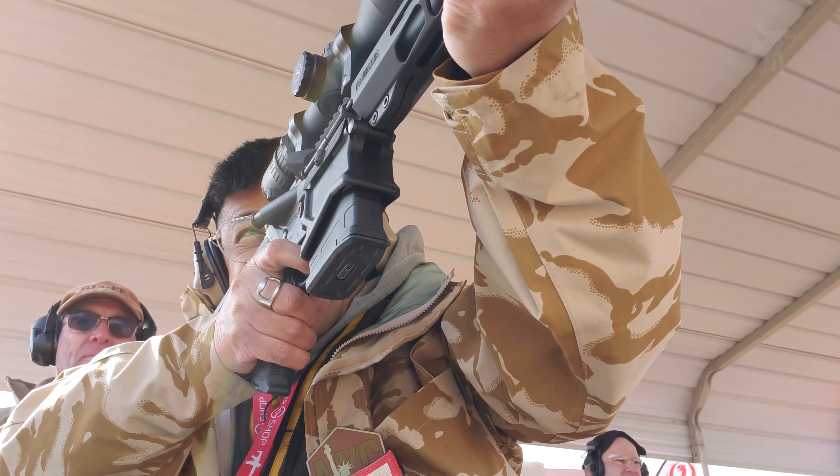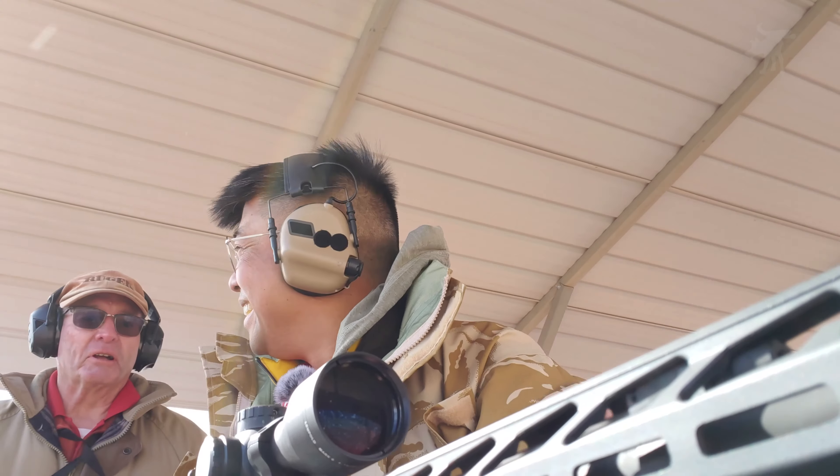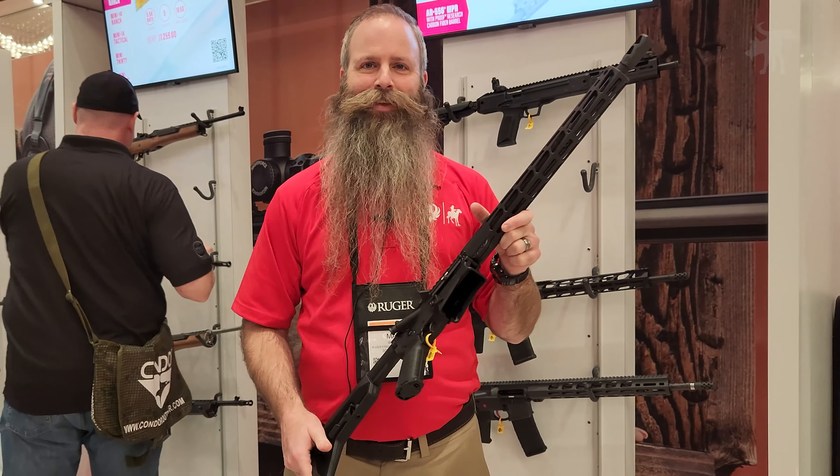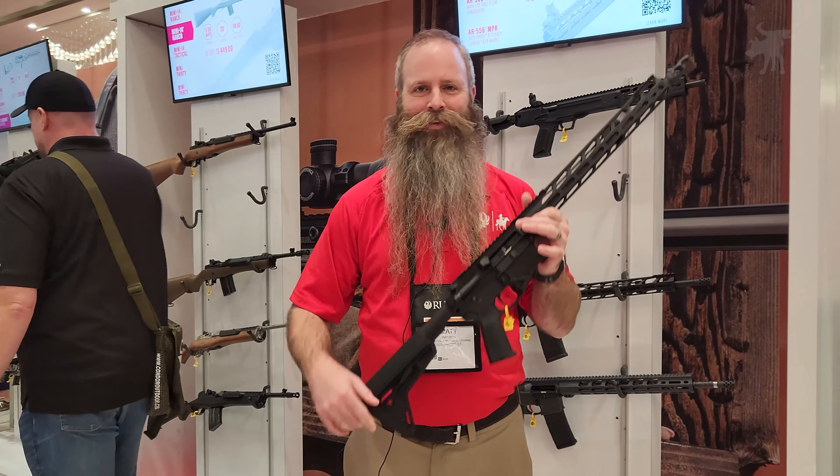We had a chance to try that out at the range, and I have to say it is everything that they say it is. Thank you, Matt. We hope to see that at our local gun store soon.